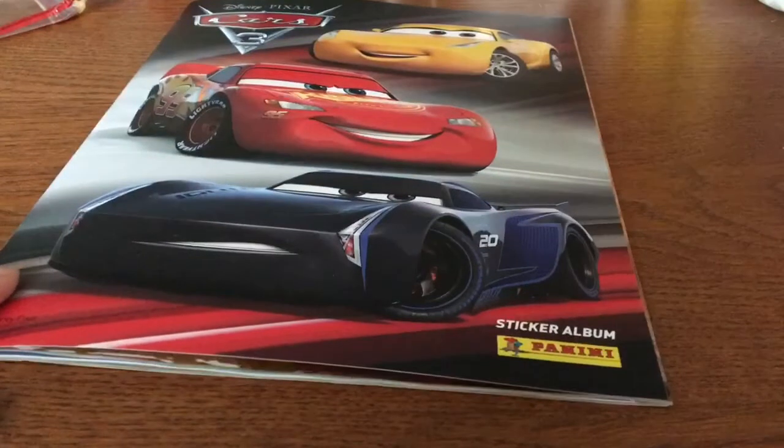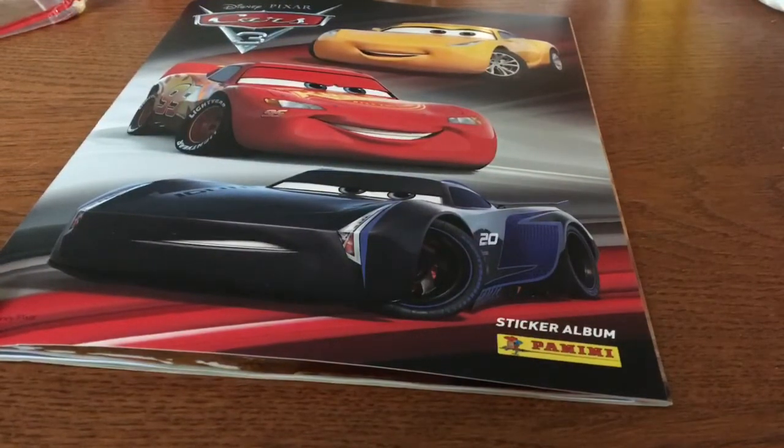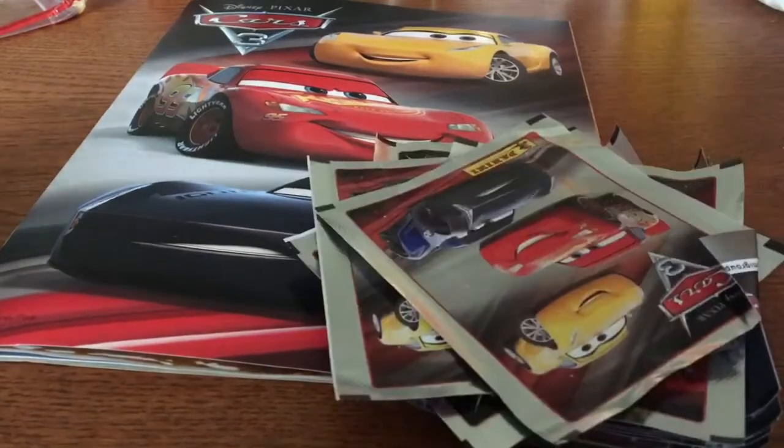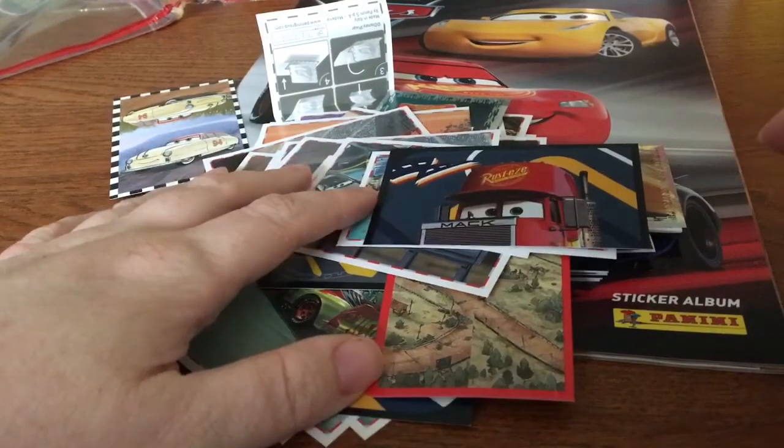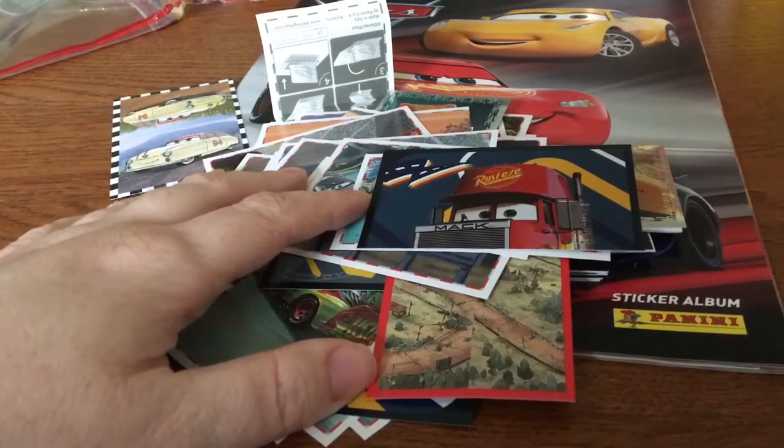Okay so I will open the packets of stickers on time-lapse so the video won't be too long. Let's get started in opening them. Okay, so that is it for this video. I hope you enjoyed — don't forget to comment, like and subscribe, and I will see you all in the next video.